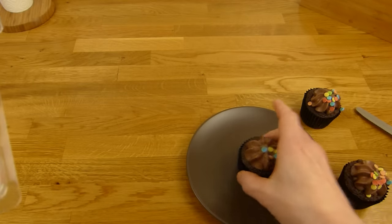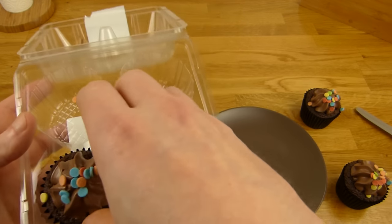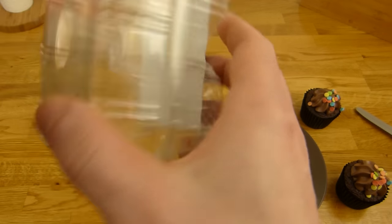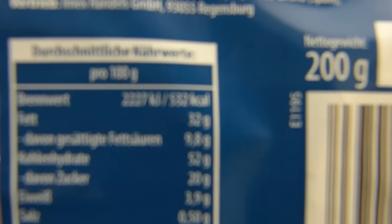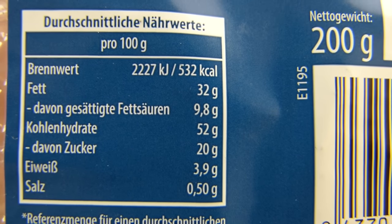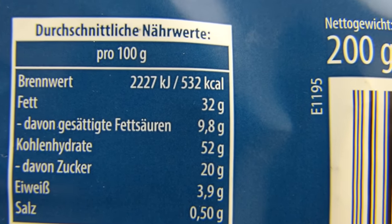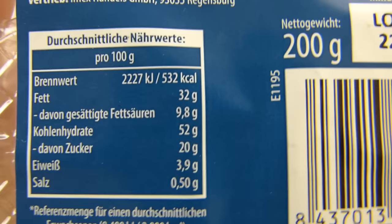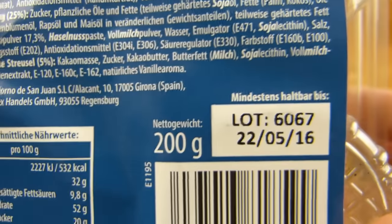No, no — I destroyed one. Go away. Okay, now let's check out the calories. The calorie count is of course high: 532. A lot of sugar — okay, it's just 20% sugar, but 32% fat. Nice.